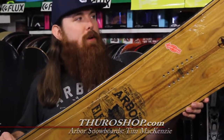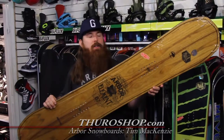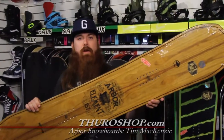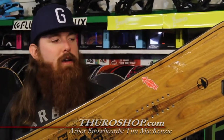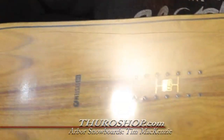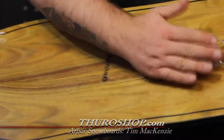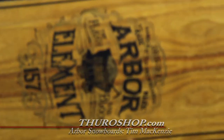Next up, we've got the Arbor Element. The Element features an Eldorado wood top sheet. Eldorado is really dense and naturally vibration-canceling, so it's going to cut a lot of the chatter that you get riding on hard pack and ice. Beautiful grain in this board also. You can see that we use bookmatched wood on our top sheets — it's one piece of wood filleted, so you get that great mirror image of the grain.